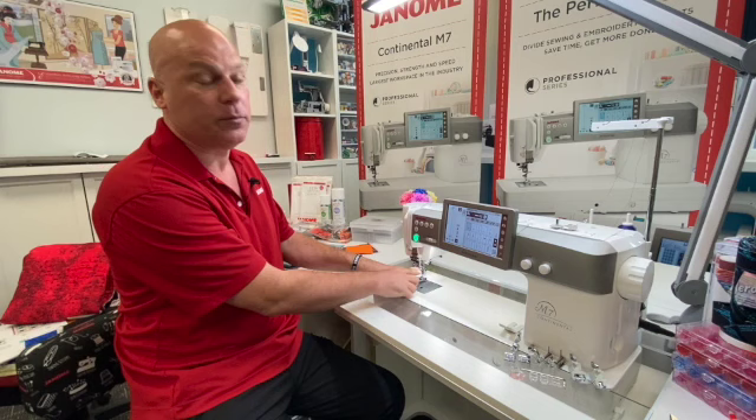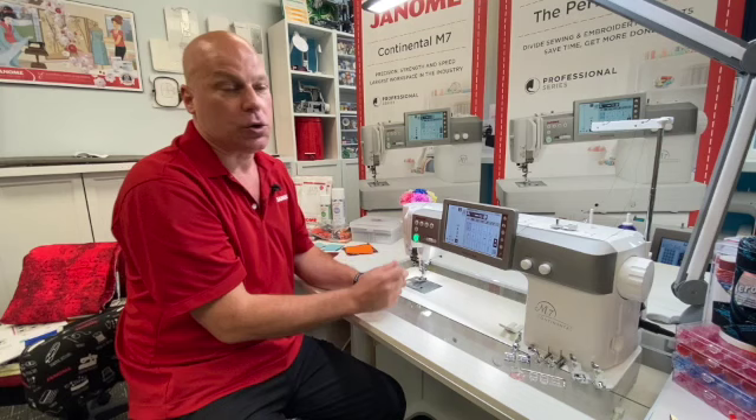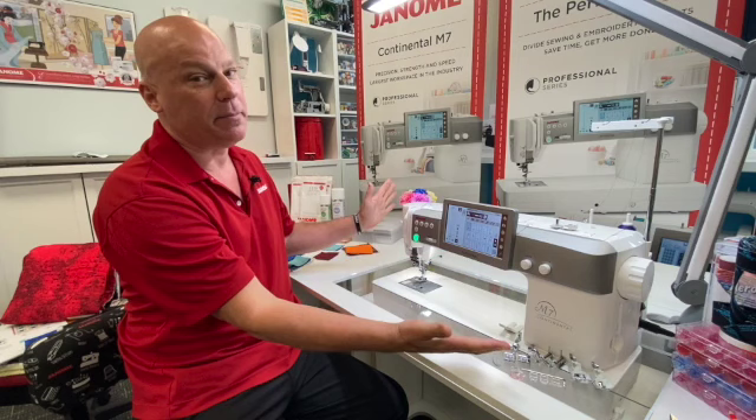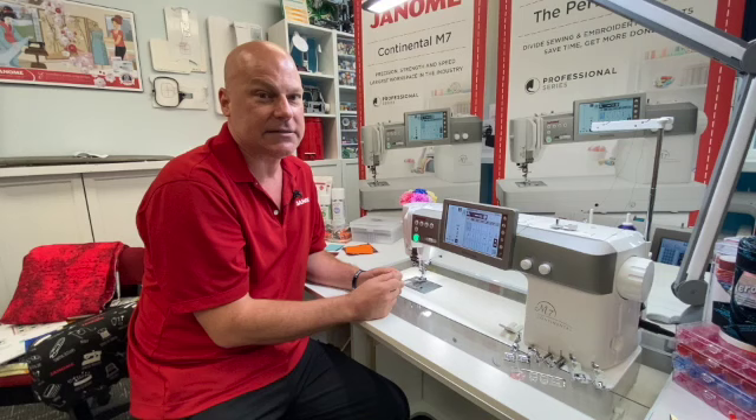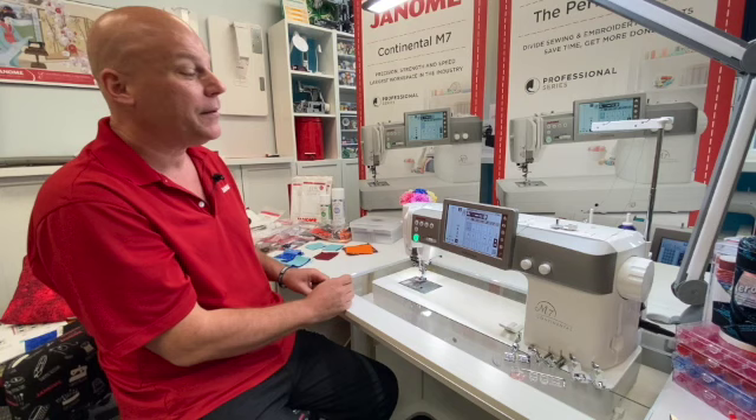The Continental M7 is definitely a big machine — it's actually the largest machine in the domestic market. We have 13.5 inches to the right of the center needle position. The joke at our Janome Institute when we debuted this machine about two years ago was it was like the 6700P and the 9450 got together and had a very big baby — we have a lot of the industrial-like features of the 6700, but we also have decorative stitches, so it's a great combo machine for quilting and all kinds of sewing.